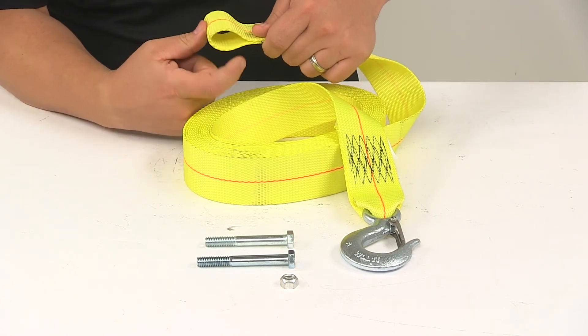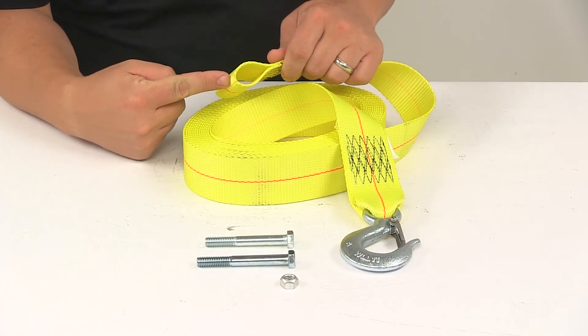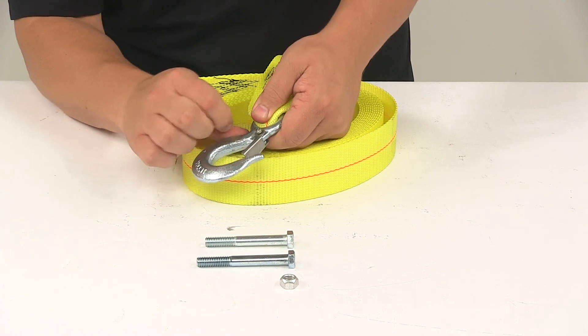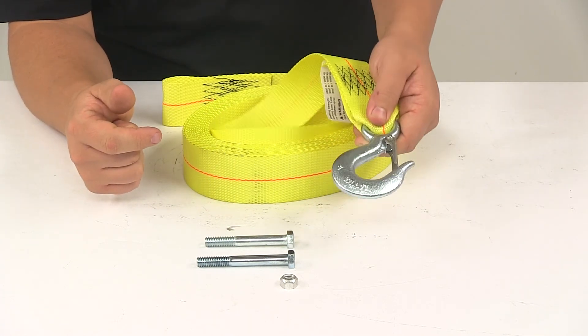On this end it has a loop — this is how the unit attaches to your winch with the loop and the hardware. On the other end we have the integrated hook that's made from a forged steel construction, and it has the built-in spring latch mechanism to prevent accidental disconnecting.